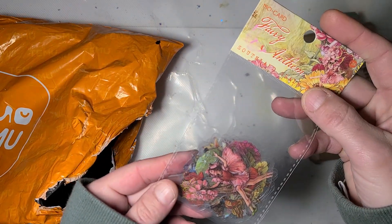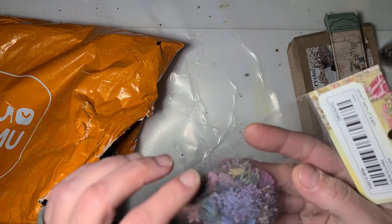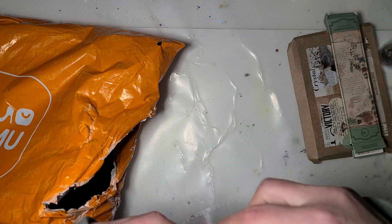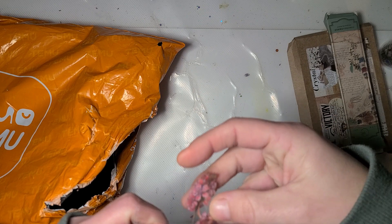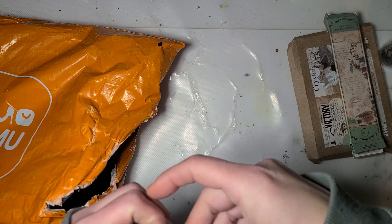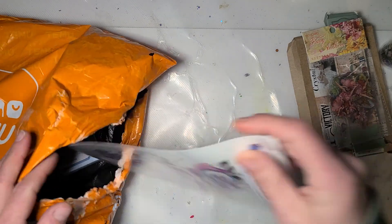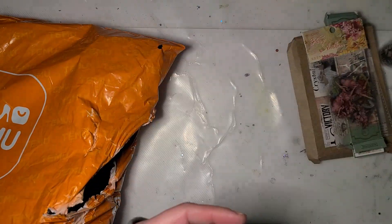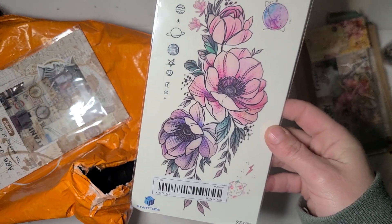I got the Care Bear version of the stickers. And I got these called the Fairy Anthem — they are the little bit thicker stickers. It says Fairy Bouquet on the back. They're that little bit of a thicker clear sticker. And a pretty purple tattoo for a tumbler. And another tattoo for a tumbler.